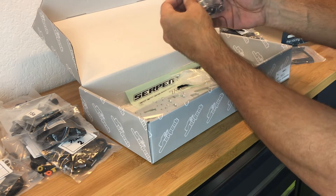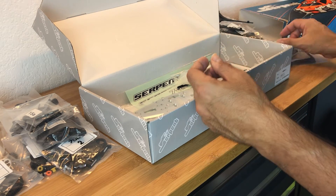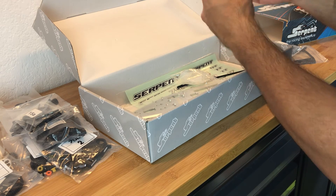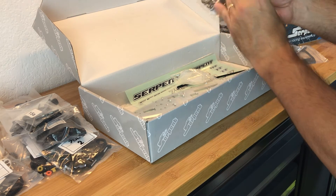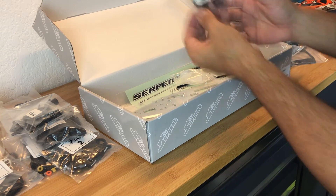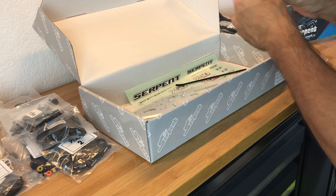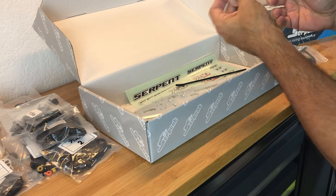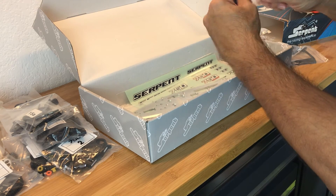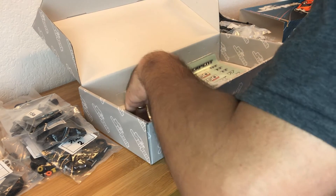Bag thirteen looks like the complete shock assemblies. We have the front diff - so there's front and rear diffs, and I believe there's a straight axle option for the front as well. We have some silicone tubing - kind of stiff, I may get some better quality stuff. And there's an antenna tube; I don't know if I'll be using that but good to have.